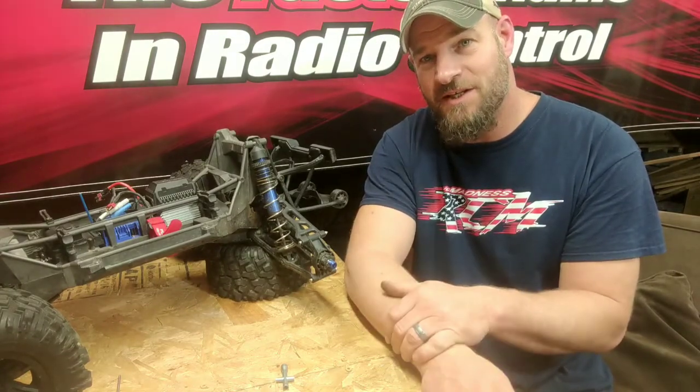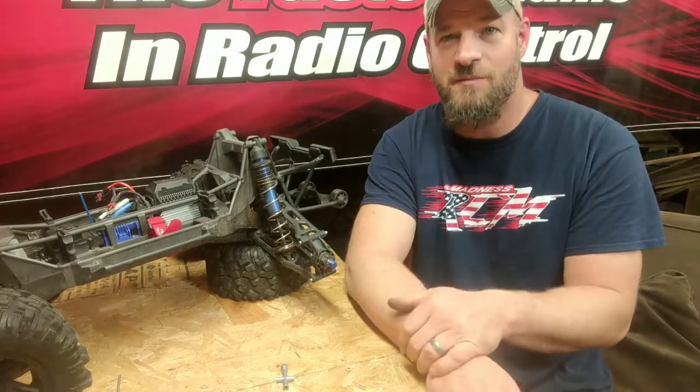Thanks for watching. I hope this helps someone out there that's not sure how to do it — helps you out and gets you back RC bashing once again. Hit that like button, please subscribe, and thanks for watching. RC Brucey — greatly appreciate it.